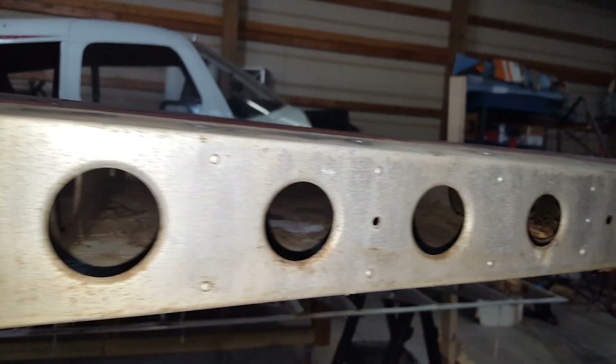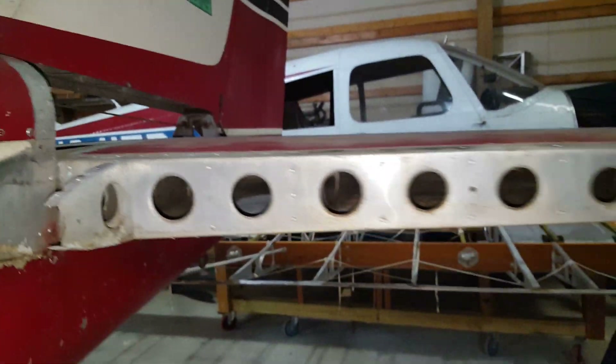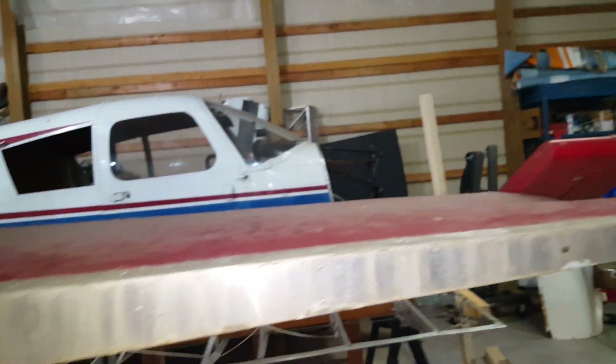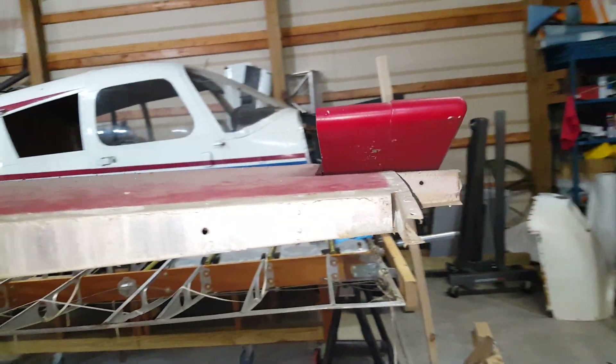Excuse my expression, but that thing was packed completely full. I had to take the leading edge off — the leading edge itself was packed with all kinds of nesting. Luckily, the leading edge and everything looks pretty good. Just small, minor surface corrosion that can be easily repaired.